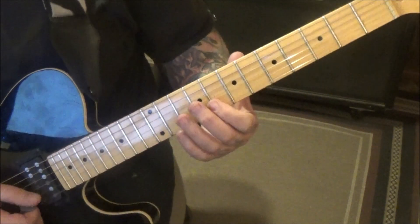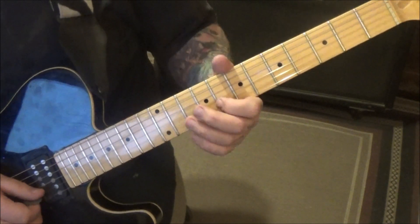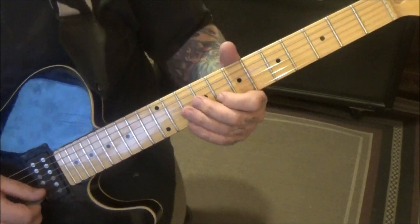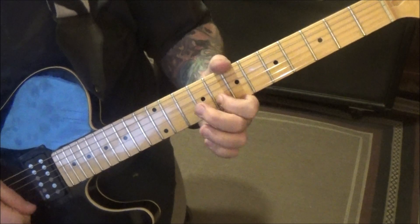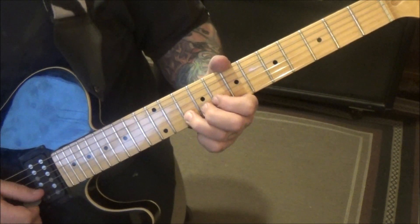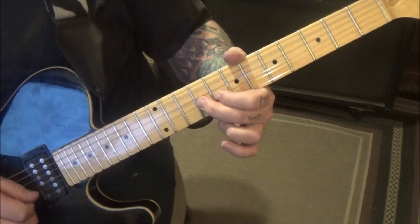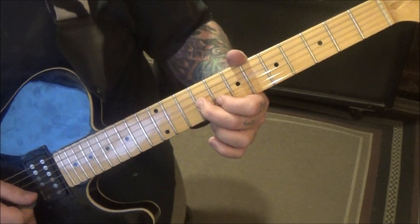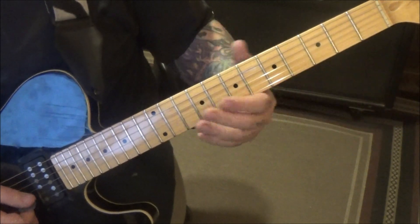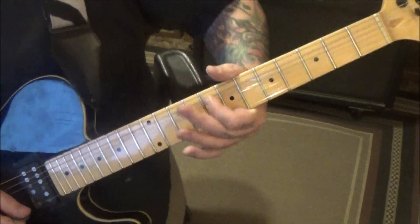2 minutes and 48 seconds in, we've got 8B, 9G, 8B, but just a half step bend that 8B — actually it might even be quarter to half step. So I'm on the B, go 10, 10 bend, 10, 8, quarter step bend, 9G, 8B, 9G, 8B, whole step vibrato bend.